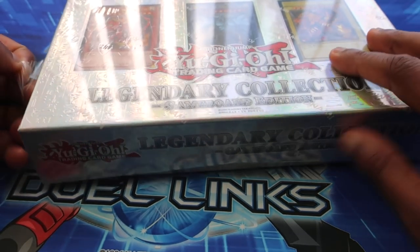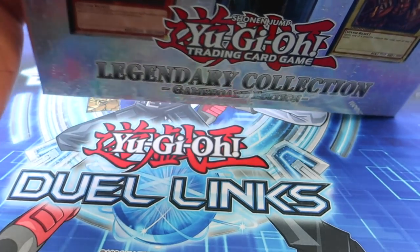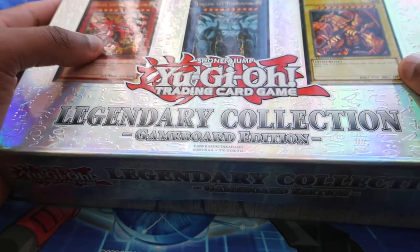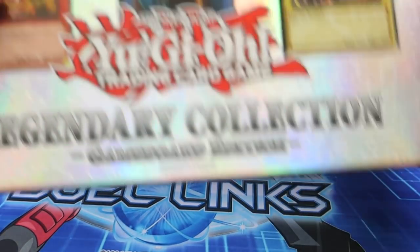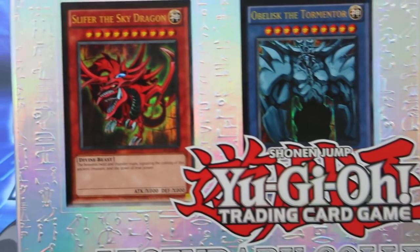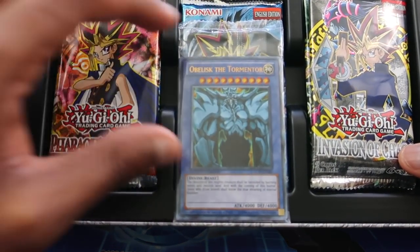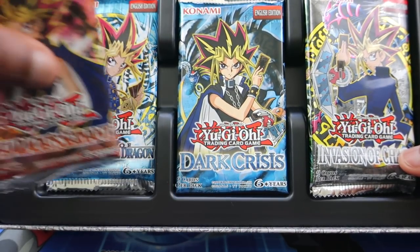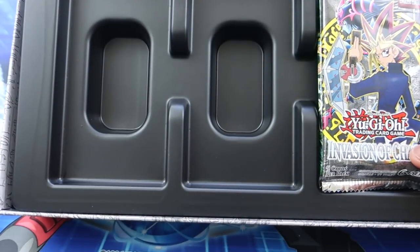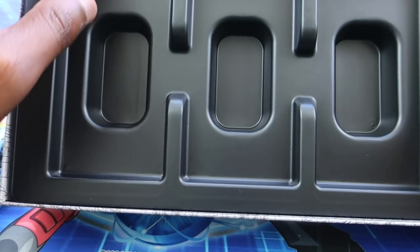We're gonna go ahead and open this up — I already got it ready to go because I honestly contemplated just opening this on the side, but I was like, let me share this experience with the subscribers of course. Got the piece of plastic off. So this is the lid of course — Legendary Collection Game Board Edition. Found this at Target; a lot of people are saying that they have as well. This actually reprints a lot of the older packs, so hopefully we can pull some fire. We have the God cards, pharaoh's servant, legend of blue eyes, dark crisis, metal raiders, invasion of chaos, and spell ruler — all some of the OG packs from when I was a kid. That's pretty cool.